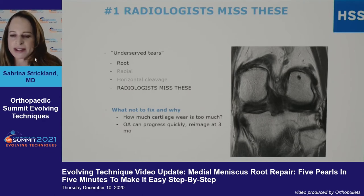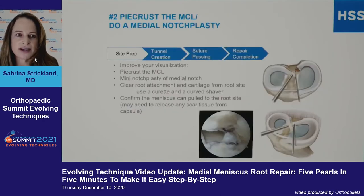Root tears were really underappreciated for a very long time. How much cartilage wear is too much is still a debate, but osteoarthritis can progress very quickly in these patients. So I would suggest if you see a patient and it's been more than three months since they've had their MRI, re-image them, because you can see some catastrophic changes with these tears.